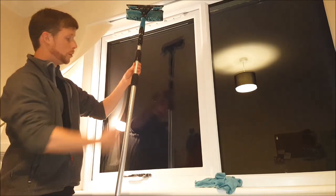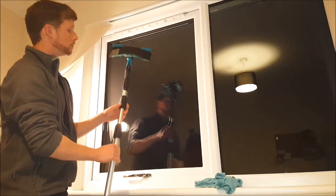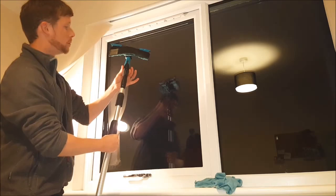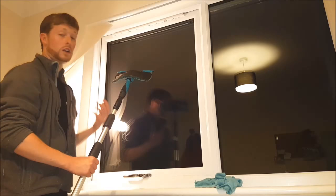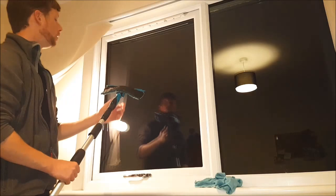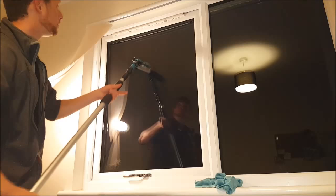Speaking of pole work, let's have a look. Here we have just a standard short pole. This is the Moerman accelerator on the pole — a Moerman pole with the end locking cone, so it's locked on there and it's not going to move or spin. You'll definitely need one of them, especially if we're doing precision squeegeeing — we need that squeegee not to move. Definitely need a locking cone, whether you're using an Unger pole or a Moerman pole.